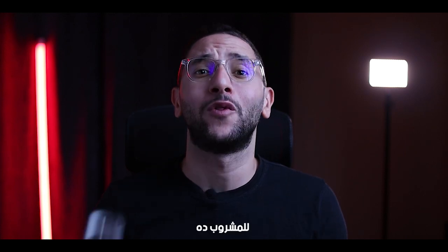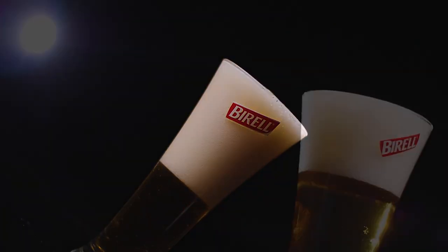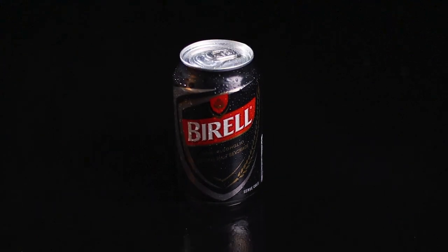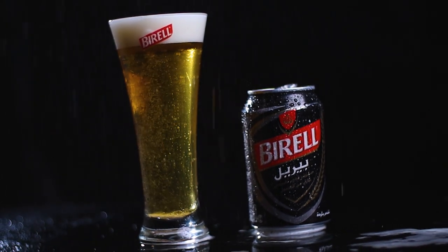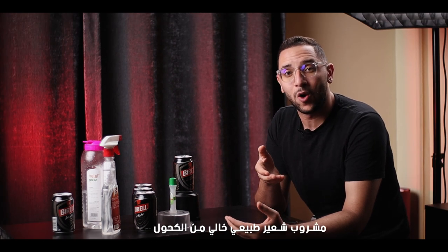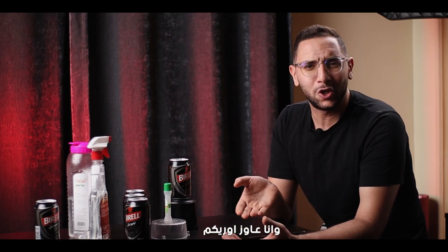In today's video, I'm gonna show you how I created a commercial video for this drink. Welcome back everyone to my home studio, my name is Muhammad Hamdi and what you just saw was a 20-second commercial video for Brill, this product. This is a non-alcoholic natural malt beverage and I'm not sponsored by them, I'm not paid by them, but I just love the colors and the branding and I really want to show you guys how you can create videos similar to that, so I'm gonna break it down step by step with tips and tricks.